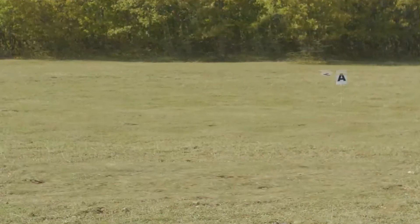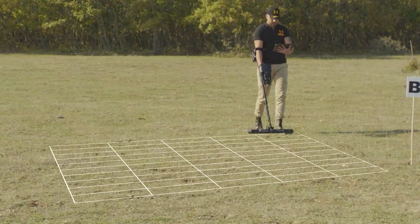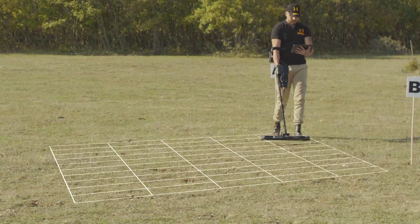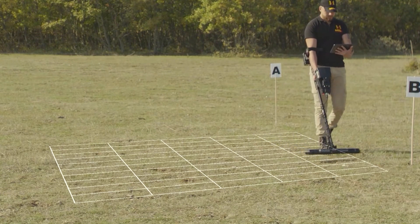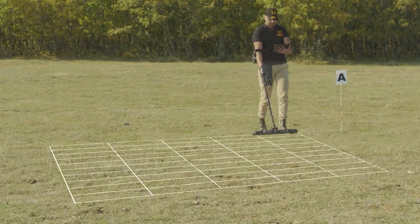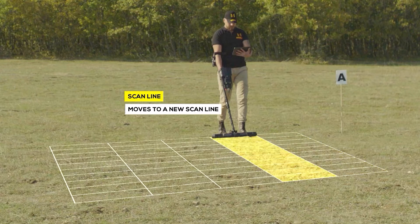To understand the difference between lines and steps: when the user stands straight in the search area, every step taken forward is called a scan point or step. Every time the user moves to the left or right, it is called a scan line — meaning the user moves to a new scan line start point.